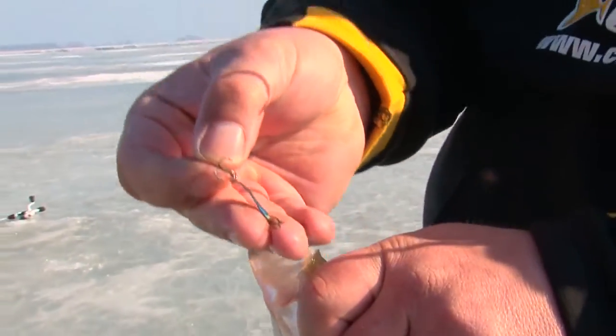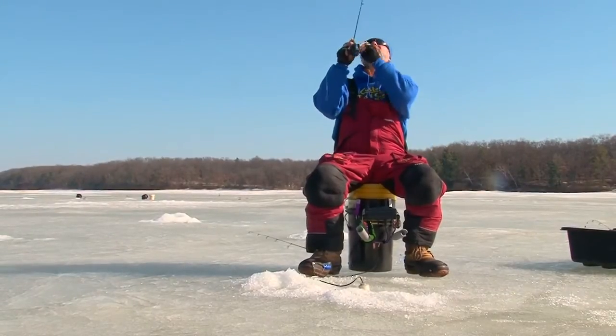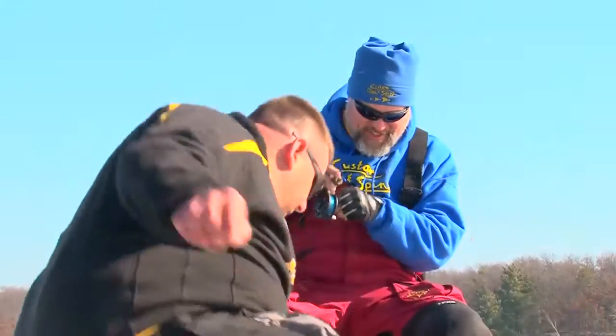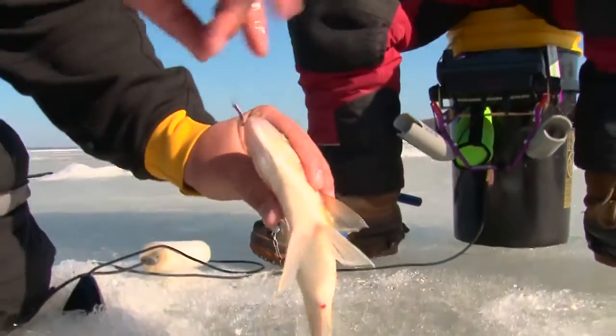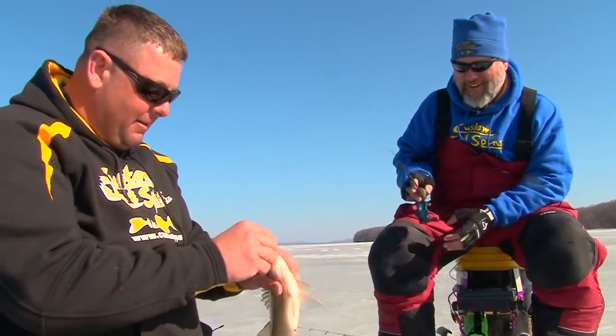Here's our first fish — a nice big white crappie. Another one on that slender spoon; it's been a hot one lately. That sucker ripped the reel right out of my hand, Jesse! That's no crappie. That's the color I told you to switch to — that pink and white one. Hot pink and white — that's hot! That's a nice white bass. You catch a lot of big white bass like that.